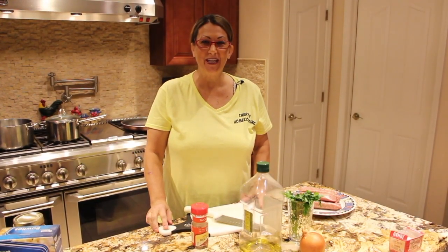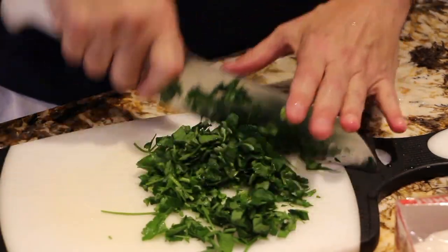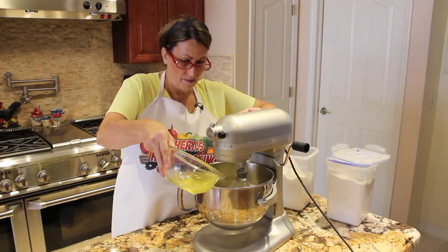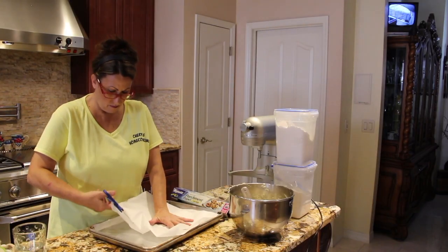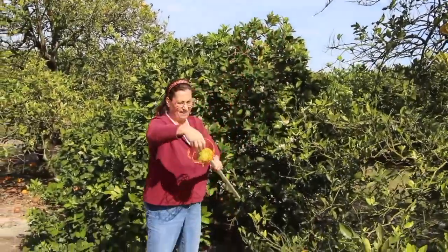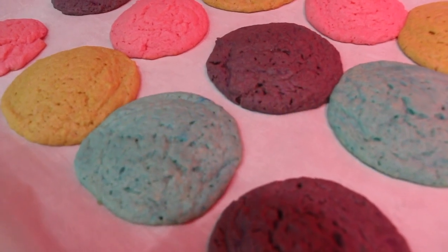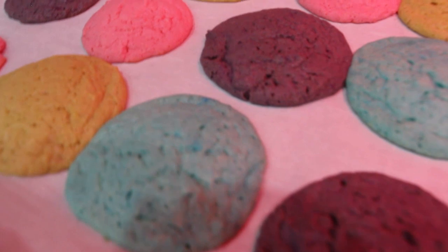Hi guys, welcome to Cheryl's Home Cooking. Today what I'm going to show you is my homemade Kool-Aid Cookies. So let's get started.